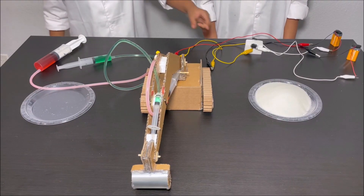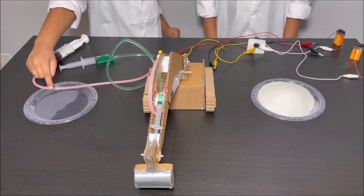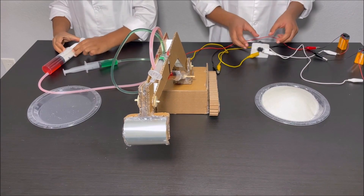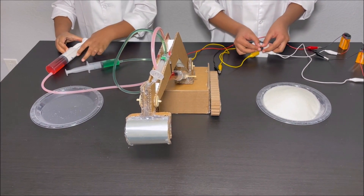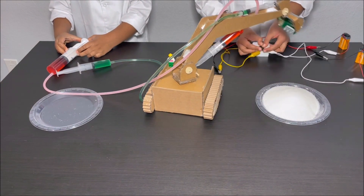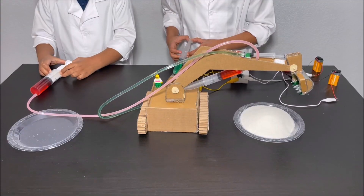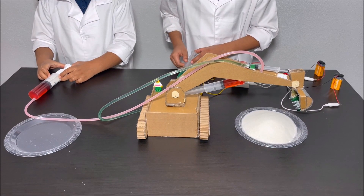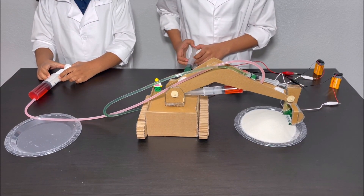Now we're going to scoop all the sugar and put it over here. So we're going to lift the excavator arm. Now we're going to lower the arm of the excavator and now we're going to go over here.